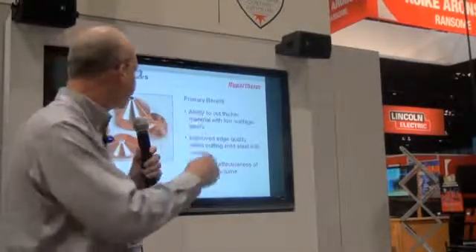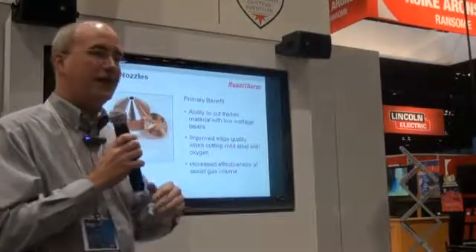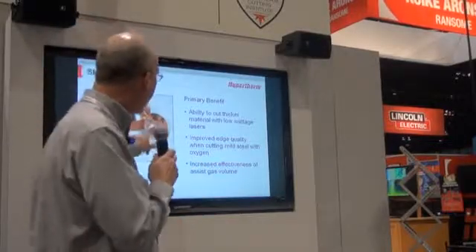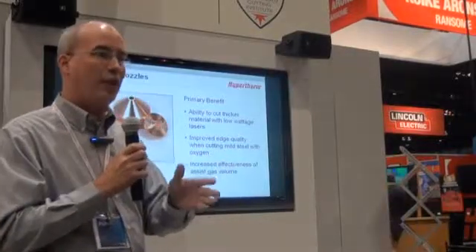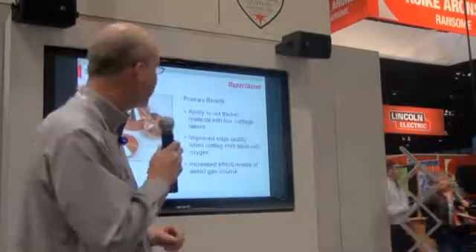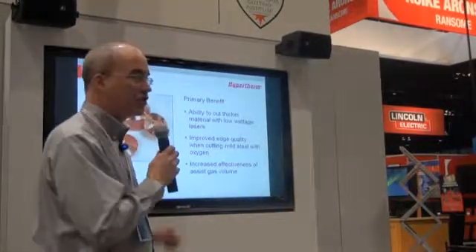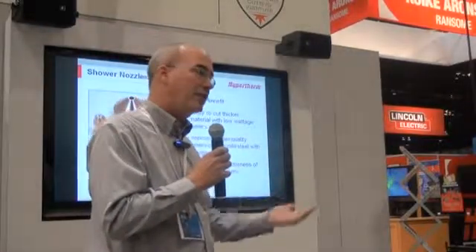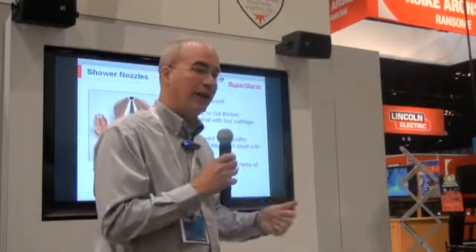You have all of these great benefits, but like anything else there are some drawbacks. The one drawback to the shower nozzle is that if the orifice holes become plugged, your cut quality deteriorates very fast and you're going to start having cut problems. Also, the wall on the shower nozzle is much thinner than a standard nozzle, so its life is going to be decreased. So you're trading speed, capability, and good edge quality for reduced nozzle life.